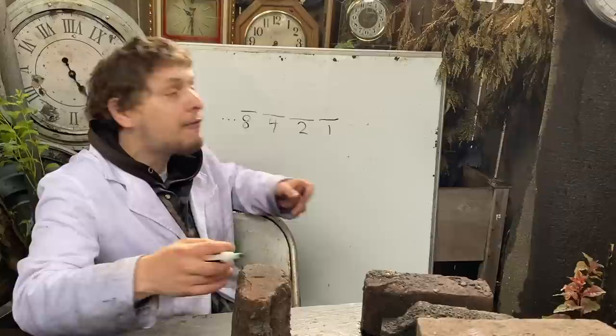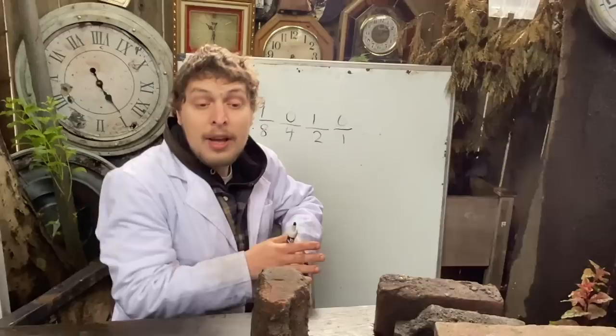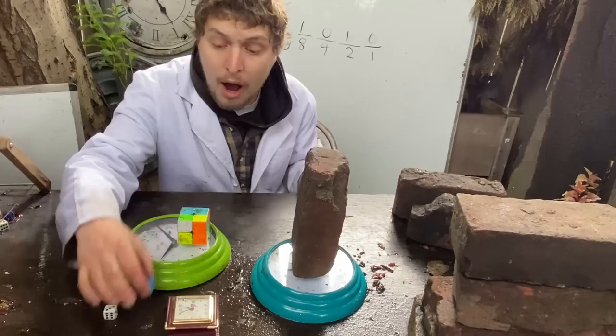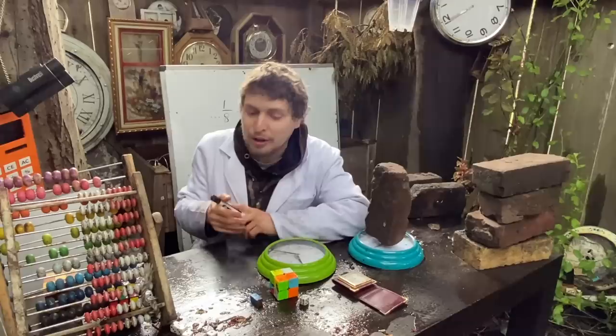For example, if I wanted to write 10 in binary, I would use one eight, no fours, one two, no ones — and that eight and two add up to my 10. Just like if I need to weigh something that weighs 10 units, I can use one of my eight-unit weights and one of my two-unit weights.